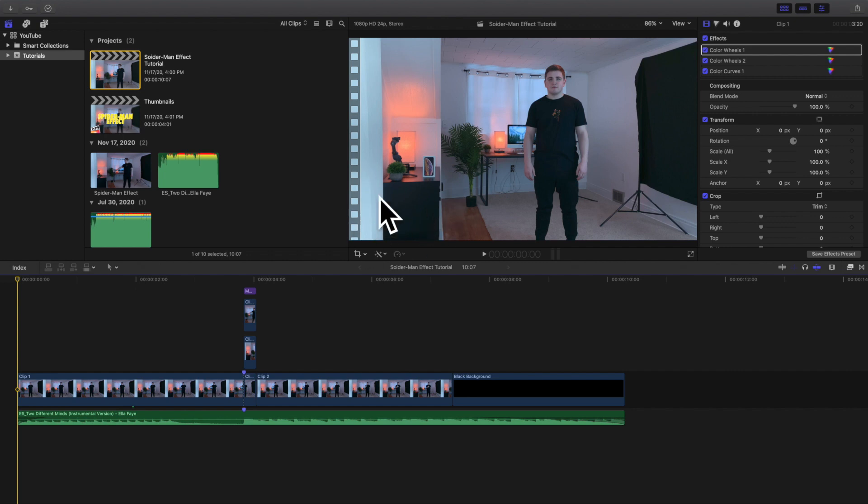Hello everyone, my name is Joshua Winkins and welcome back to another video. In this video I want to go over how to create this really cool Spider-Man web shooting effect.